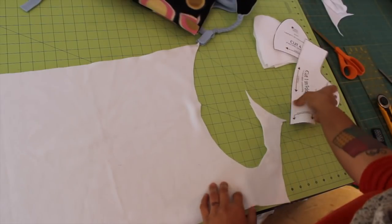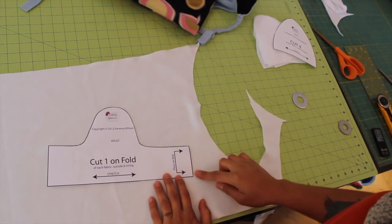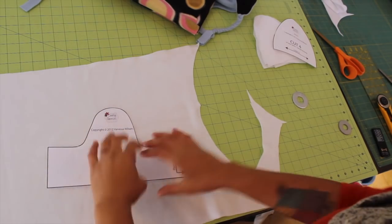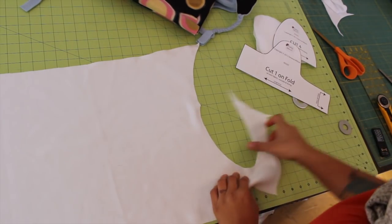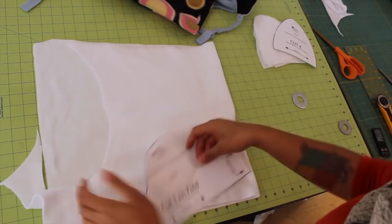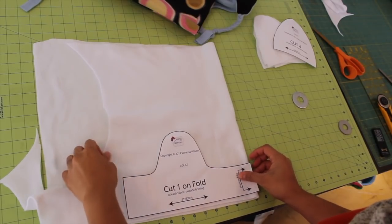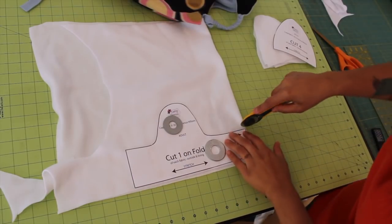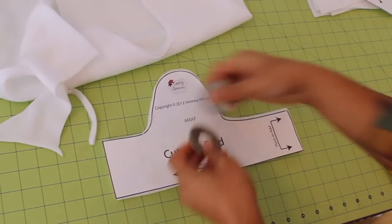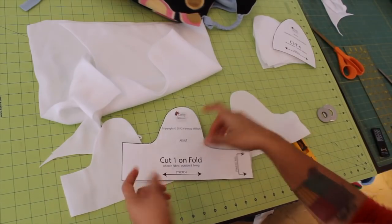For the second pattern piece, notice again we have the stretch going left to right, and also it says 'place on fold,' meaning this edge is not going to be a raw edge — I need this to be on a fold. When we open it up we're going to get a strip that's double this. So my stretch is still going left to right, meaning I have to fold the fabric back this way. I'm going to lay this right there on the fold and work my way around with my rotary cutter. The only place we want the fold is right where the pattern piece tells us. When I open it up you get that full strip. Remember to cut one out of the other fabric as well.